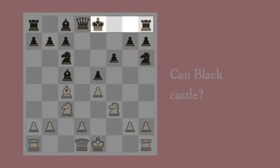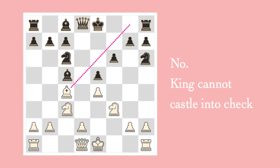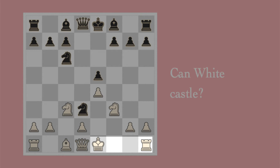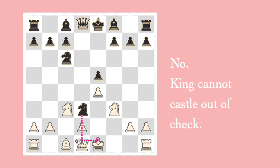Can black castle kingside in this instance? Look closely, specifically at the white bishop. Remember that to castle, the king must move two squares. He cannot castle, because you cannot castle into check — putting his king two squares over would put him into check. Can white castle in this instance? He cannot, because currently he is in check, and unfortunately you cannot castle to get out of check.